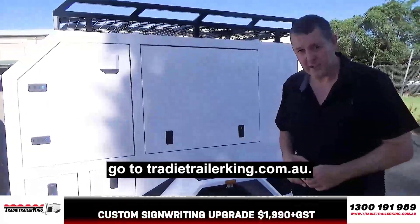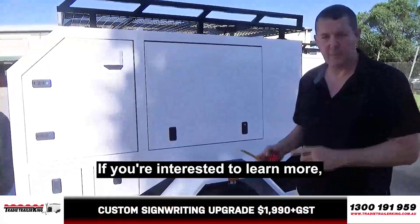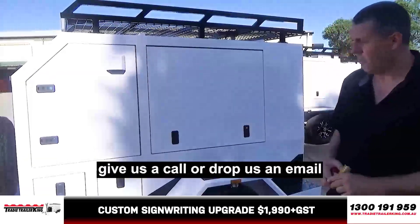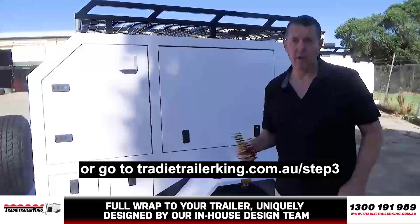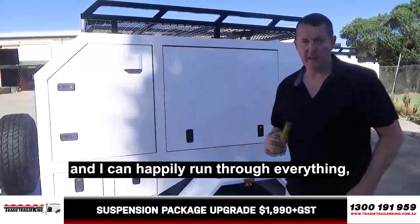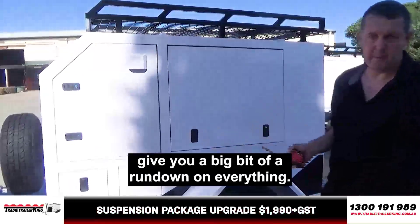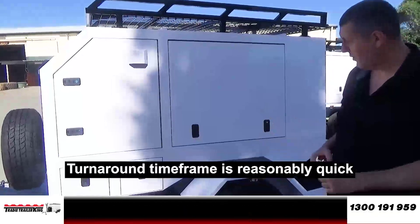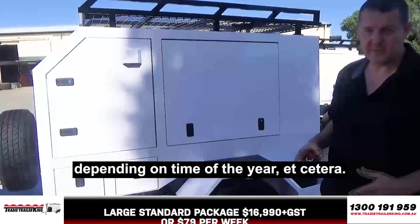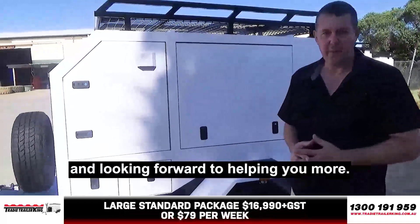If you haven't been there already, go to TradyTrailerKing.com.au. If you're interested in knowing more, give us a call or drop us an email, or go to TradyTrailerKing.com.au/step-three, and I can happily run through everything and give you a big rundown. If there are any questions, turnaround timeframe is reasonably quick depending on time of year. Hope that helps and looking forward to helping you more.